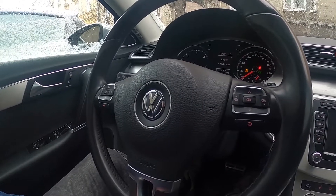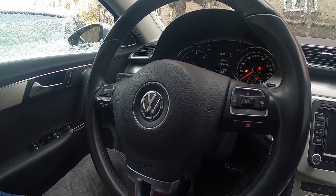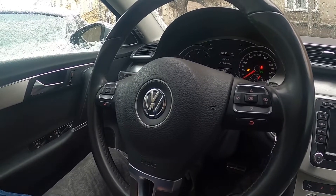Hello, today I'm in the Volkswagen Passat V7. In this video I'll show you how to automatically lock and unlock all the doors.